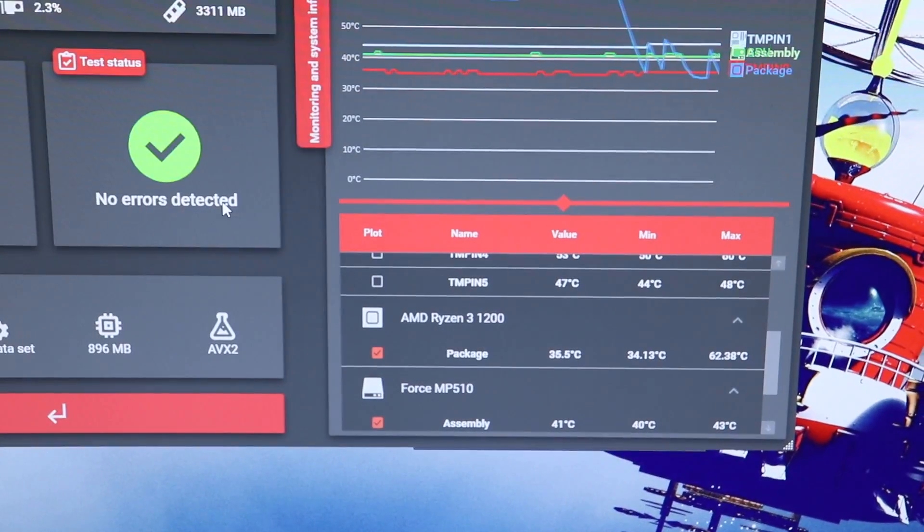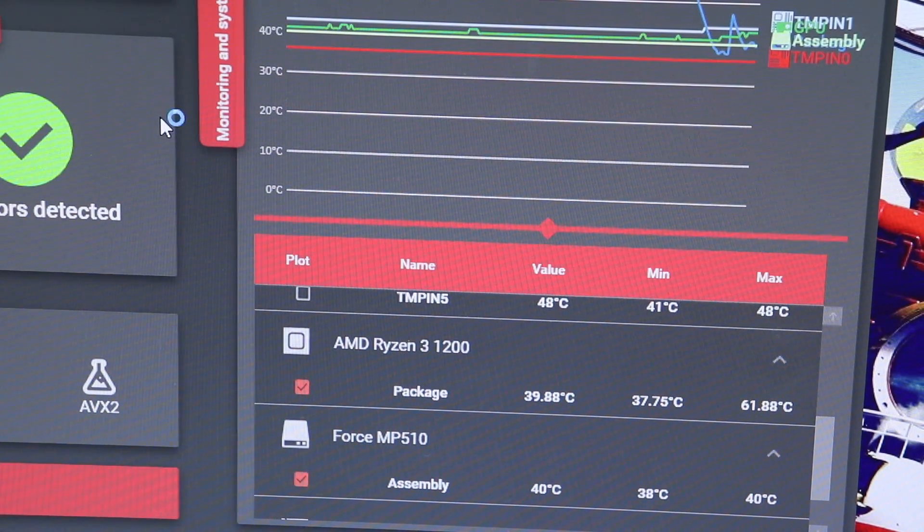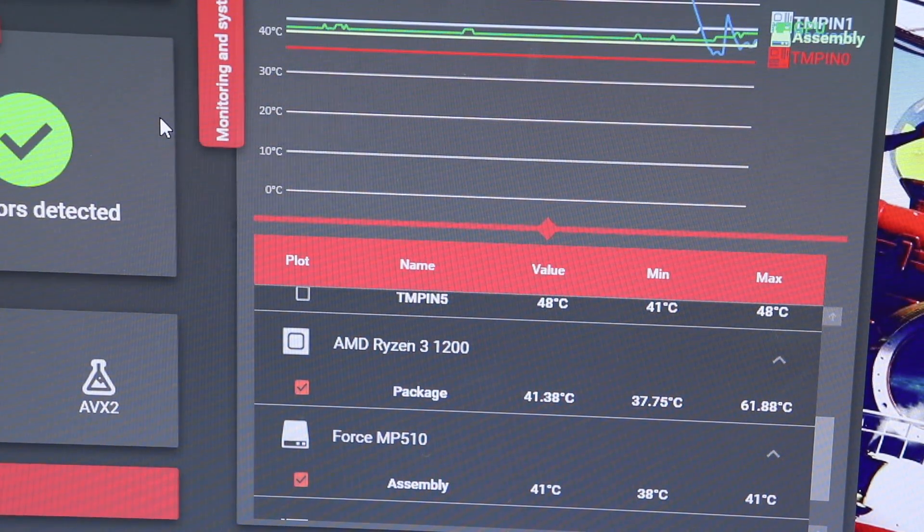Our 15-minute run of OCCT with the Arctic MX4 has finished. The results gave us a max of 61.88 degrees Celsius.